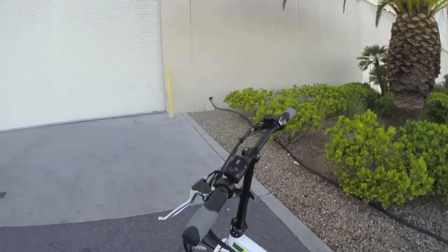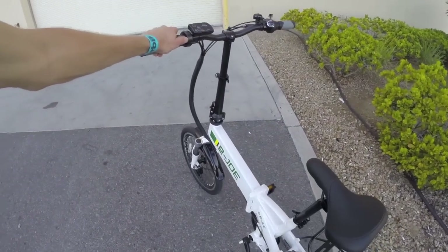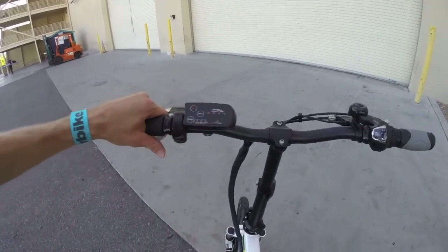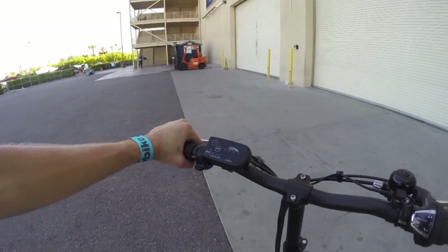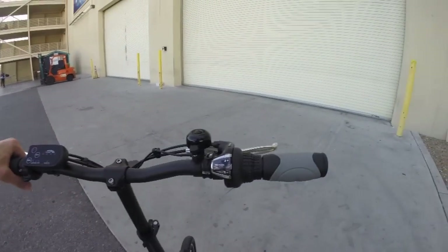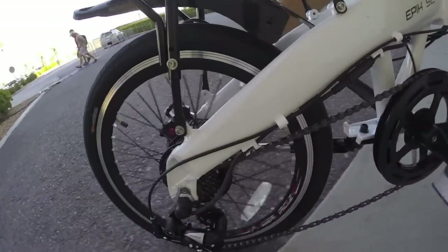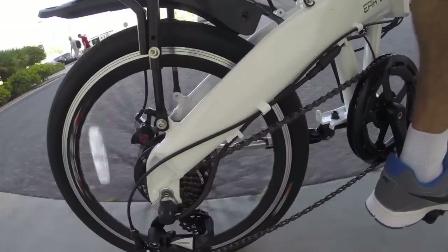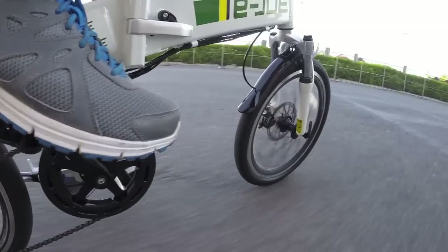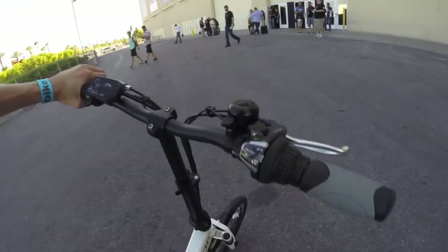Let's hop on to hear the motor and test out responsiveness. First, a throttle test — this is a 350 watt geared motor, not the largest spec but pretty good in terms of weight. The bike is about 42 pounds, which is pretty nice for an electric bike. There are those disc brakes in action.